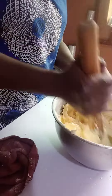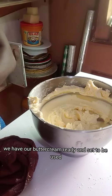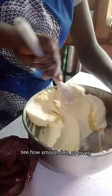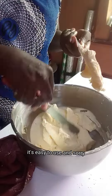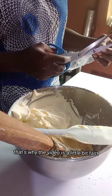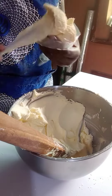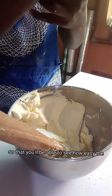Here we have our buttercream ready and set to be used — see how smooth it is, so lovely! The video is a little bit fast because I'm trying to keep it short. I'm now putting the buttercream inside the piping bag so you'll be able to see how easy it is to use.